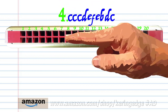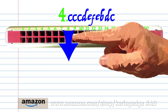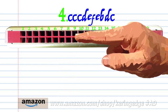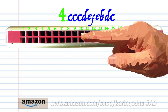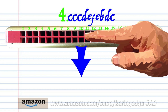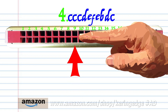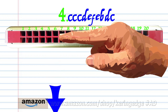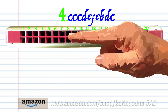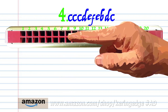Blow into 7 three times, breathe in through 8, blow into 9, breathe in through 10, breathe in through 9, breathe in through 7, breathe in through 8, and blow into 7.